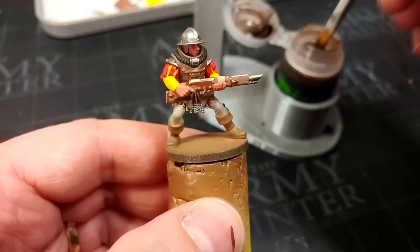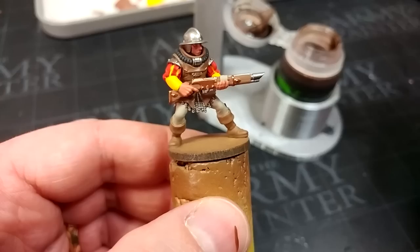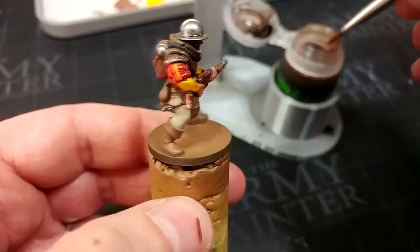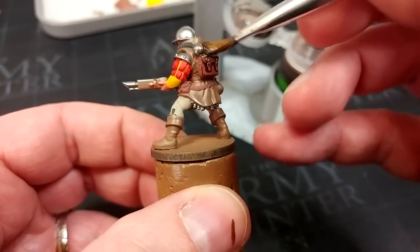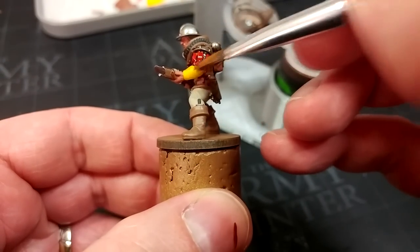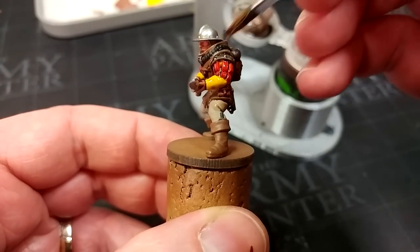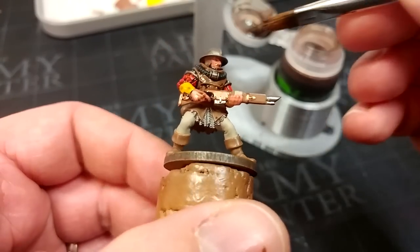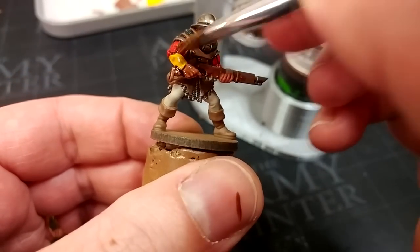So once you're satisfied you've got all your cleanup done, it's time to move on to the inevitable Agrax Earthshade. We are going to apply this generously over the whole miniature. Just while I'm jabbing this over this dude, I want to take the opportunity to say thank you to everybody who's been with me through the year. It has been a long year, and even those folks who are here all the time leaving comments and liking - whether you are a patron or someone who is just here to enjoy what I'm doing, it really makes a difference. Make sure you're jamming that into all the recesses. Let's come back in about half an hour and see what this dude looks like when the shade is dry.